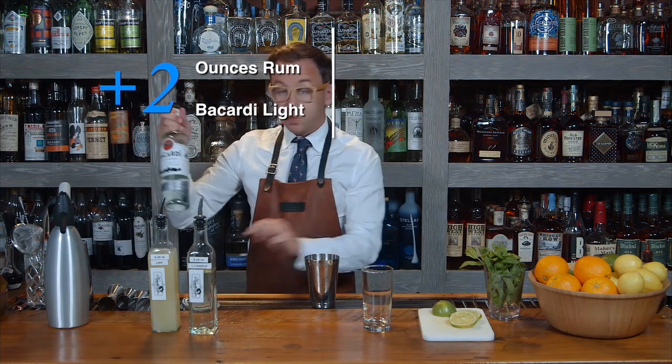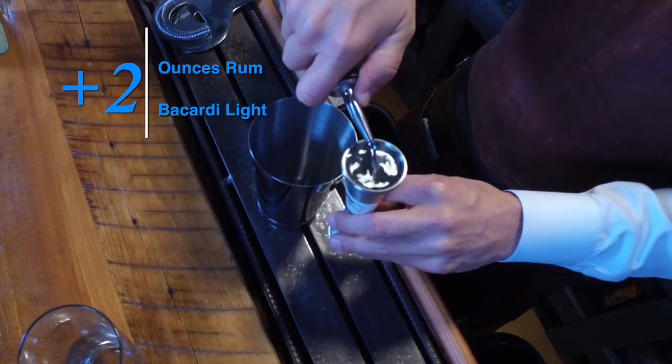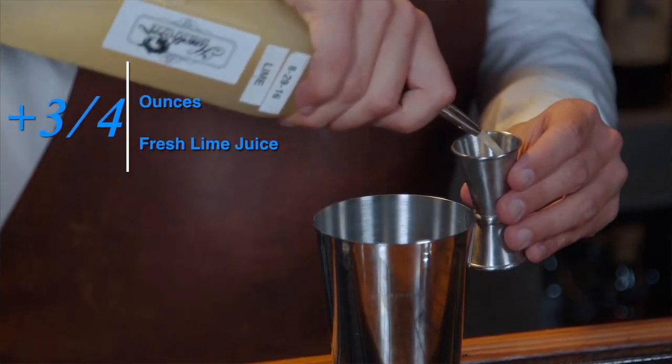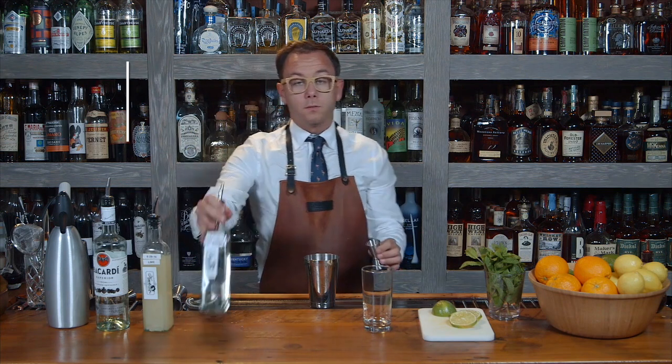The Mojito is very simple. We're going to use two ounces of Bacardi light rum, three-quarter ounces of fresh lime juice, and we're going to add equal parts of simple syrup.